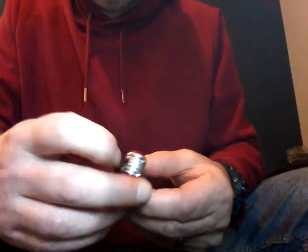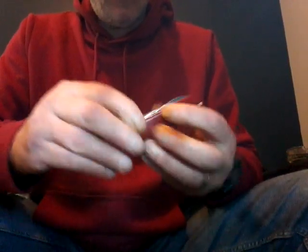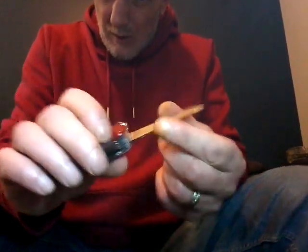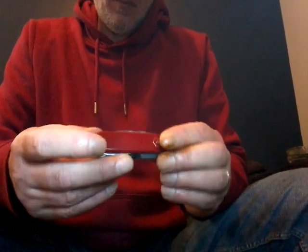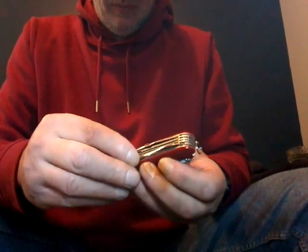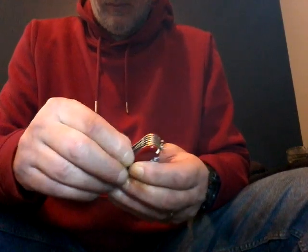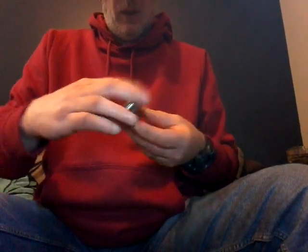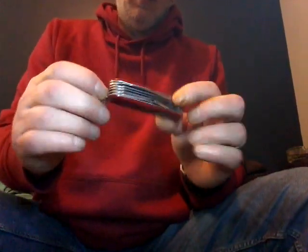With the Ranger you get the saw and the nail file — the nail file has been greatly improved these days. You also get two openers, a large blade, a small blade, and scissors. That's the Ranger.